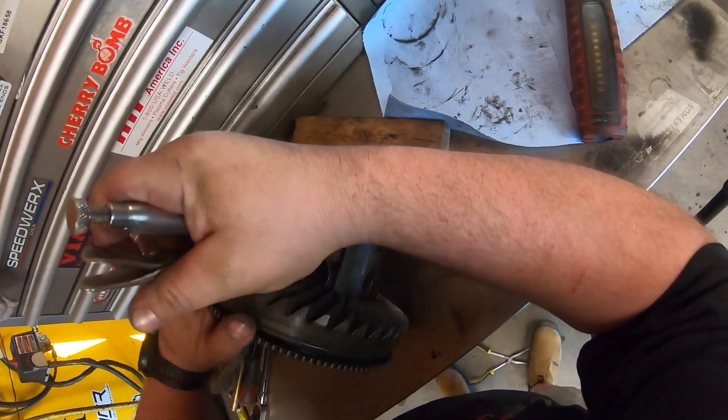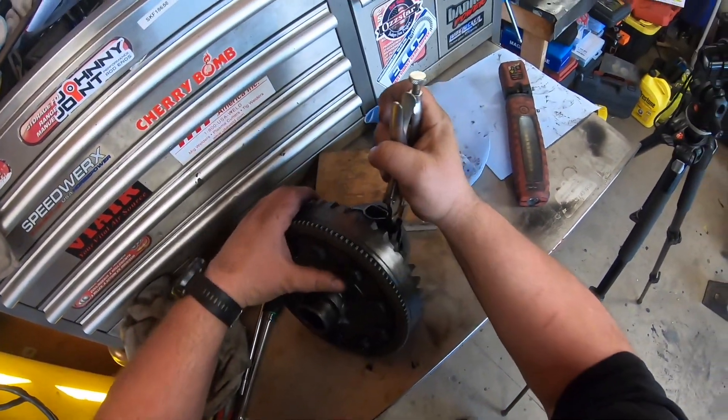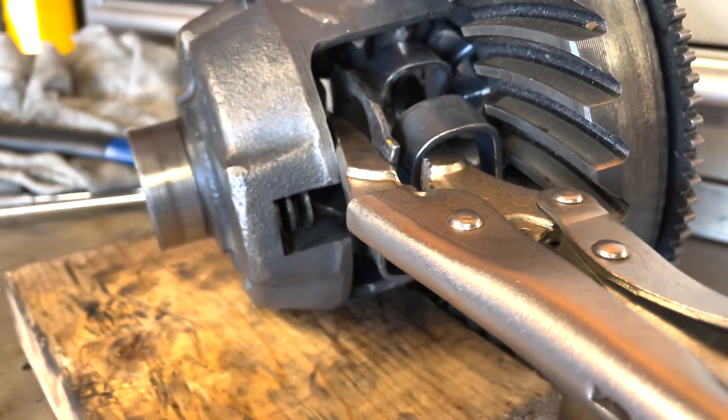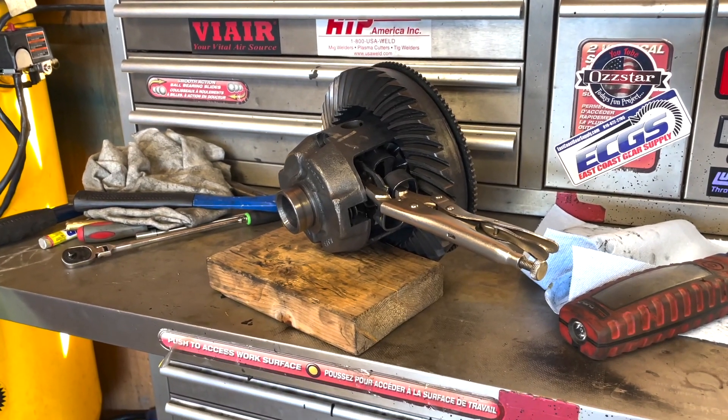You can see I'm already starting to go in, which is good, except I'm going in crooked. Now if you find that you're going in a little crooked, use your brass punch and we're going to straighten that out.